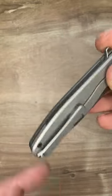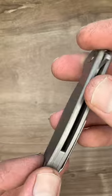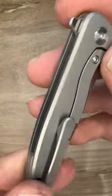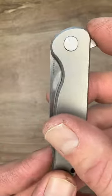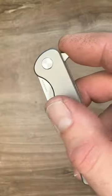We have a reversible titanium pocket clip, titanium backspacer, and titanium scales, folks, at just $60. That is an amazing price here. It's a small knife, but still a lot of value here.